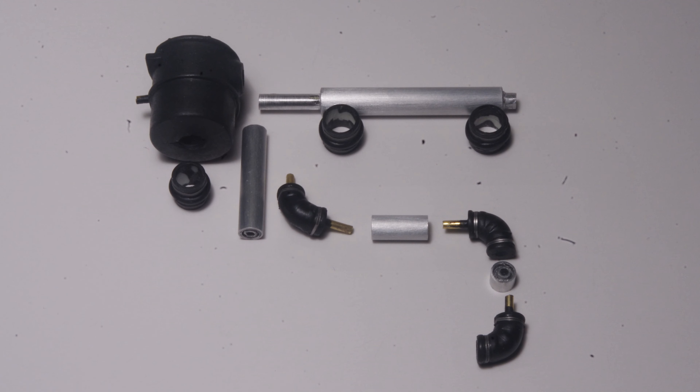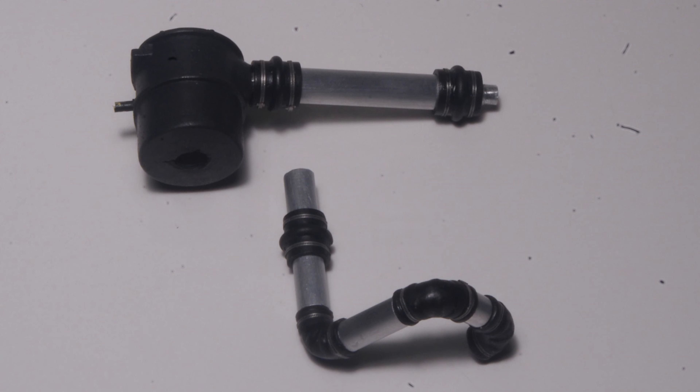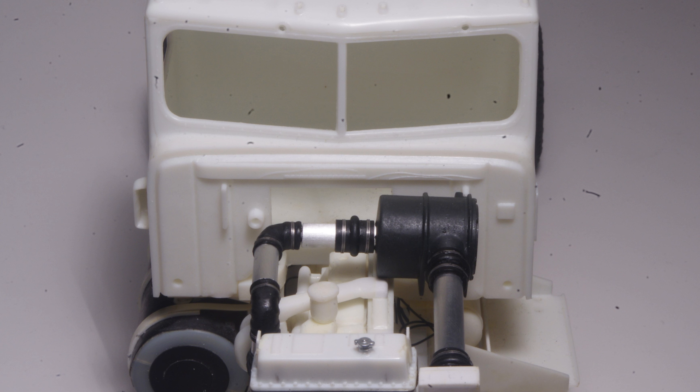Here are all the components for the Transtar 4300 installation. 3/32 tube fits nicely over the 1/16th brass wire pins, so 3/32, 1/8th, 5/32, and 3/16th tube were used for the intake piping on the engine side. Brass wire pins ensure alignment and add strength to the glue joints where the intake pipes were attached to the elbows. The air cleaner body was drilled 3/16ths to allow the aluminum tube to slide inside it. A quarter inch styrene tube was used to make the flexible coupling. Here the parts are all set in place temporarily; final installation will of course not happen until much later in the assembly sequence.